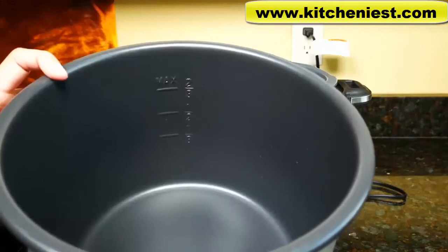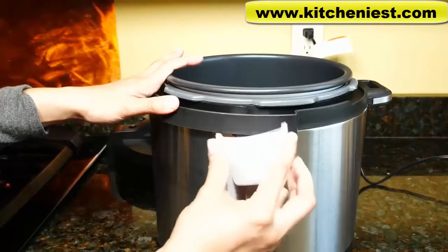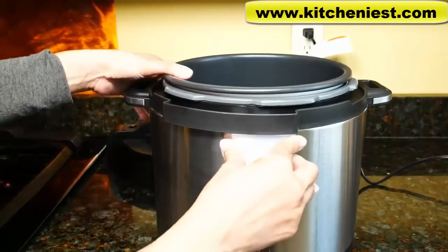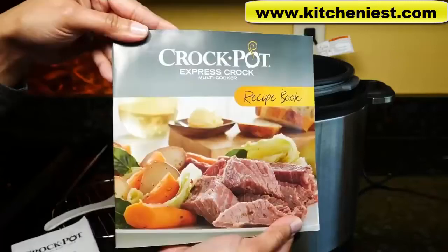For the unit to pressure cook, you'll need at least 8 ounces of water in the pot. This is the condensation collector in the back of the unit — pull it right off to empty after you cook or for cleaning. It snaps right back into place. Included is a steaming rack, plastic spoon, instruction manual, and recipe book.